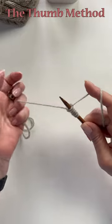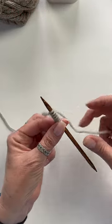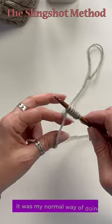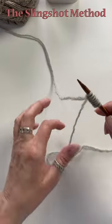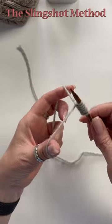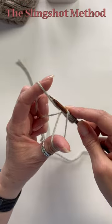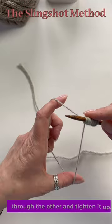You can find slow motion videos on my YouTube channel for both of these cast-ons. For the slingshot method, it looks so cool — I wish it was my normal way of doing it. Tail end of the yarn up here, working yarn down here, pinch your fingers between the strands, catch the loop on your thumb, catch the loop on your finger, pull one through the other, and tighten it up.